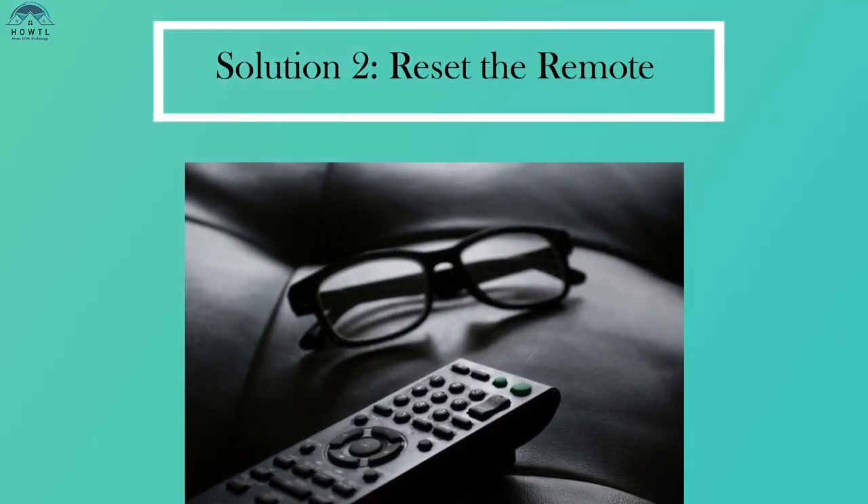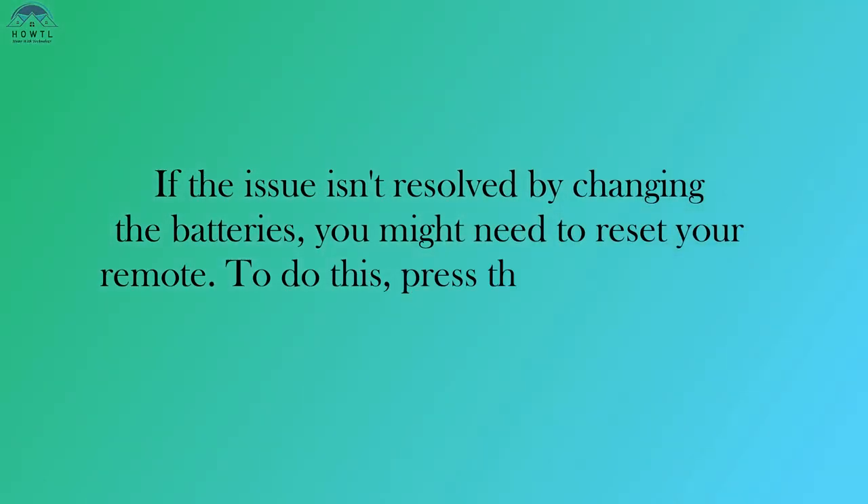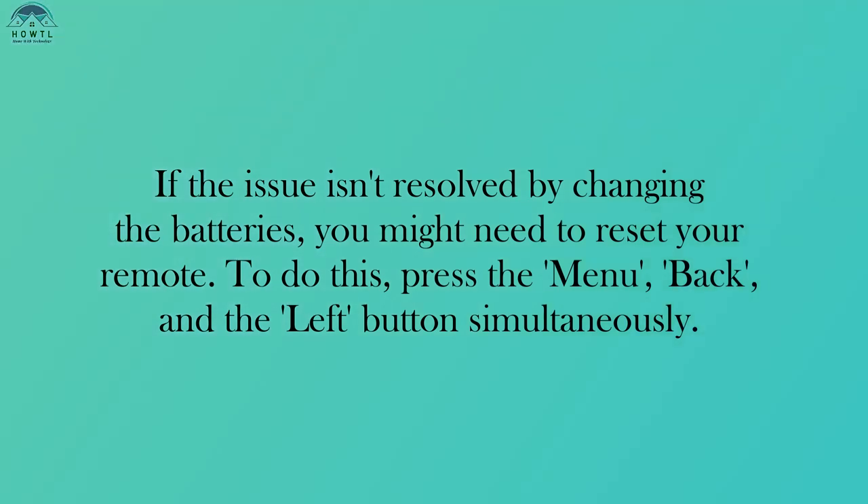Solution 2: Reset the remote. If the issue isn't resolved by changing the batteries, you might need to reset your remote.